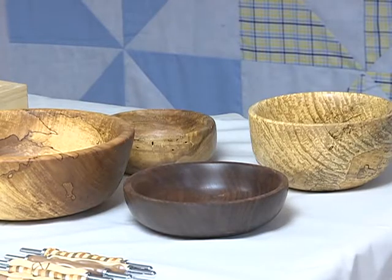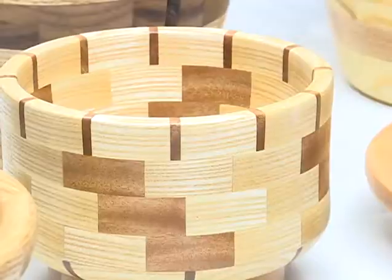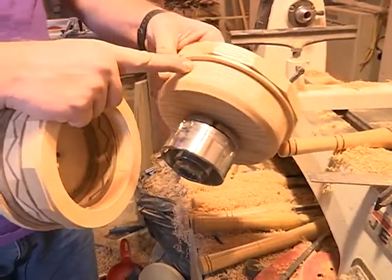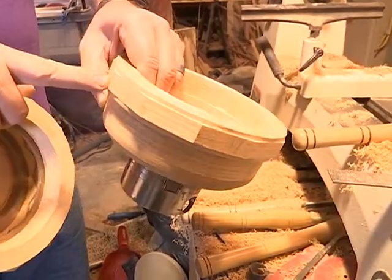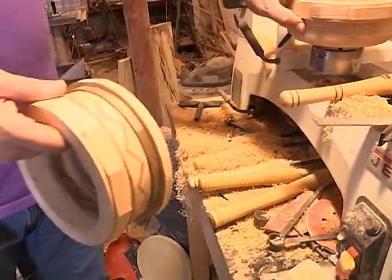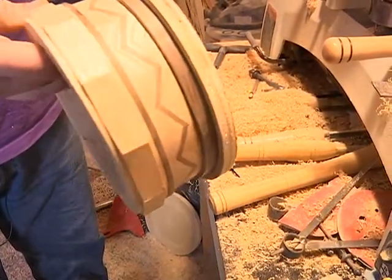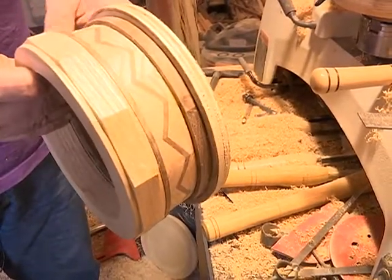Each piece fits perfectly together, just like he and his wife and their work areas on each side of their basement. The segmented bowl that's in the process of being made — you can kind of see where the pieces are. And you can see this started out as a 12-sided piece that you eventually turn down into a circle. And I'm going to eventually attach it to this, which is called a feature ring. It's a zigzag pattern that goes around. So really looking forward to this one when it gets done.